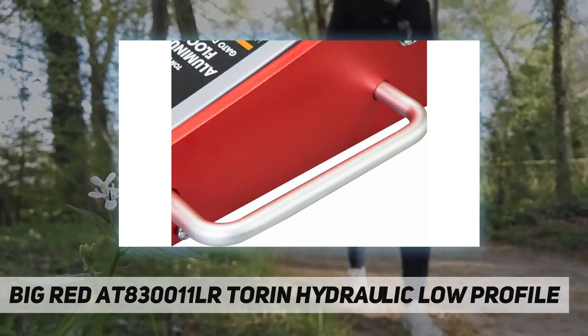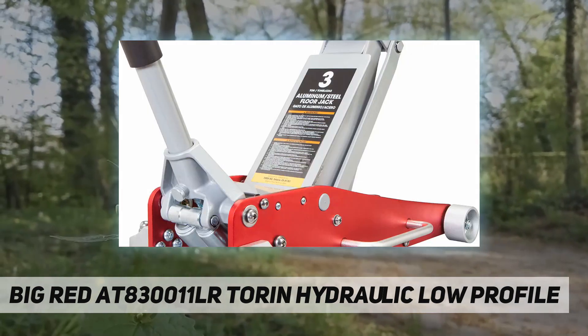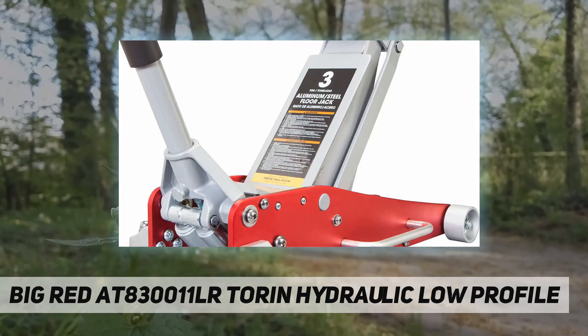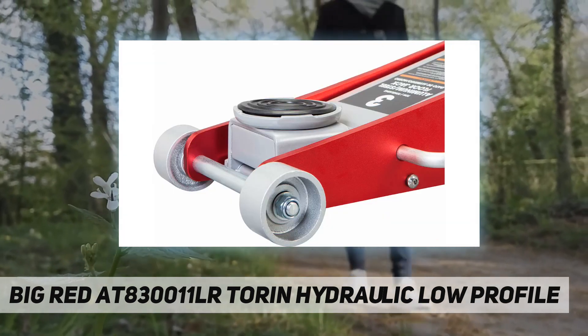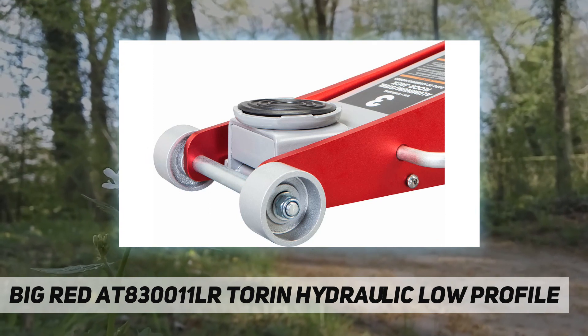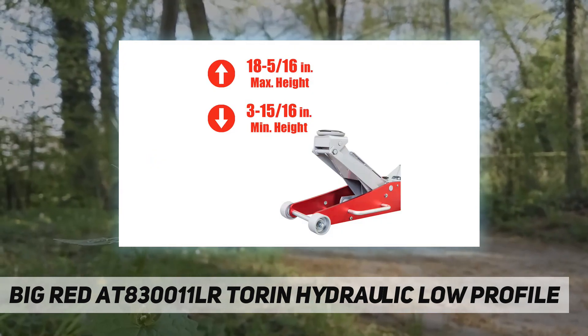The dual piston quick pump allows you to easily raise the jack to the desired height. A foam bumper on the handle helps protect your vehicle from damage. It's equipped with large steel casters and 360-degree swivel casters for smooth maneuverability.